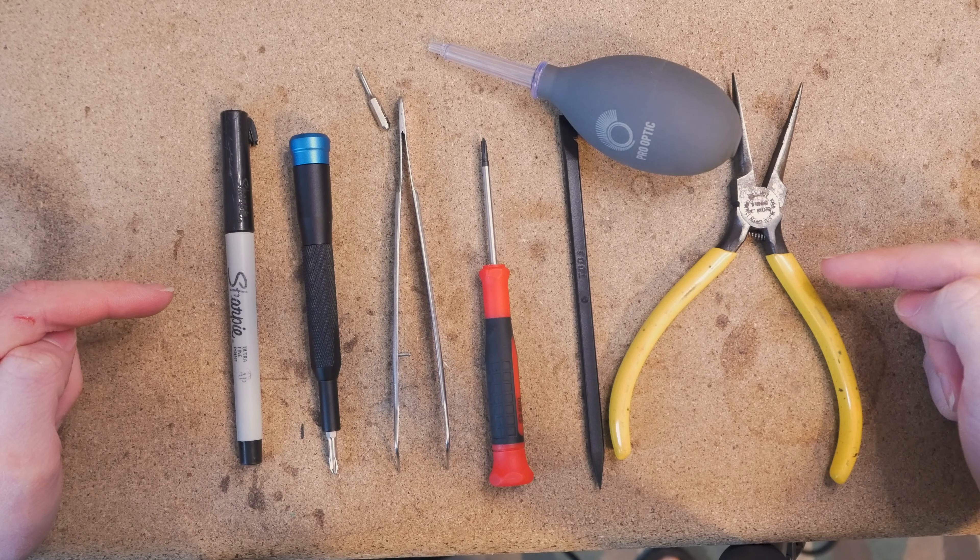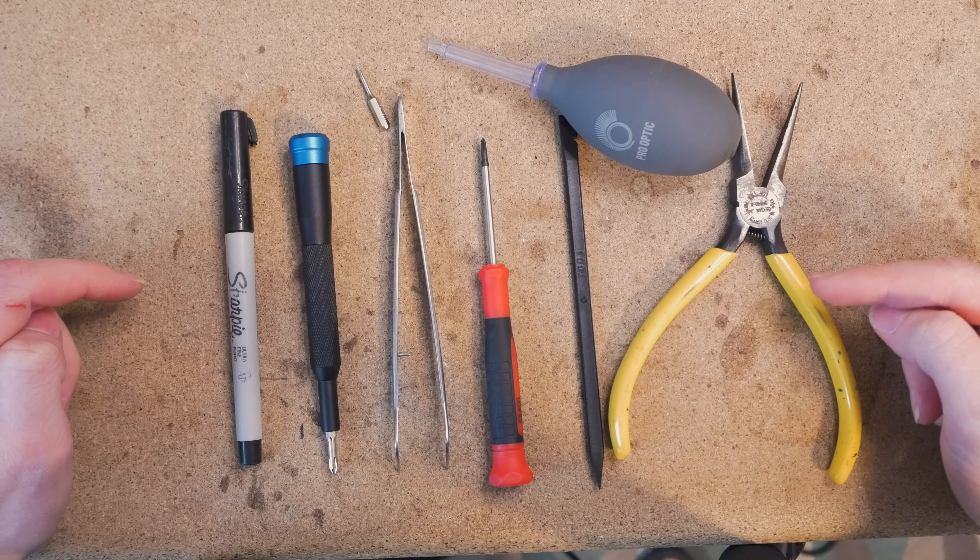These are the tools necessary for doing this project. You're going to need needle nose pliers, a little bulb squeeze, one of these plastic spudger tools for prying things gently without causing damage, a Phillips 00 screwdriver, fine tip tweezers, a Torx T4 driver. I have this little iFixit tool with interchangeable tips, as well as a Phillips number one driver. And lastly, a Sharpie — this is for aligning your lens and making a mark to have accurate focus. This installation requires no permanent damage to your camera, and you can always reassemble the camera back to normal.